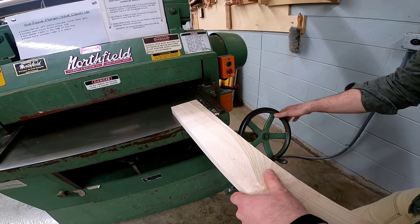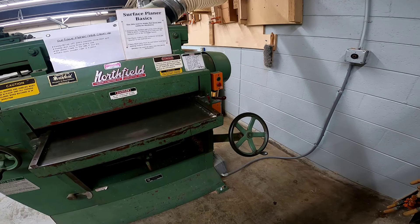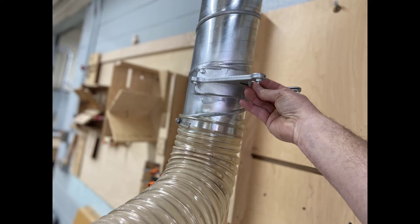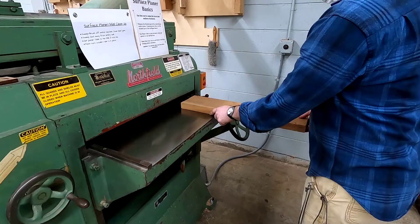Setting the in-feed table to the thickness of our board is only step one. We have to raise the table one quarter to one half a turn to make sure that the cutter head and its knives can reach the board. Before you turn the machine on and try to run a board, make sure you open the blast gate so that the exhaust can take away all the wood chips.